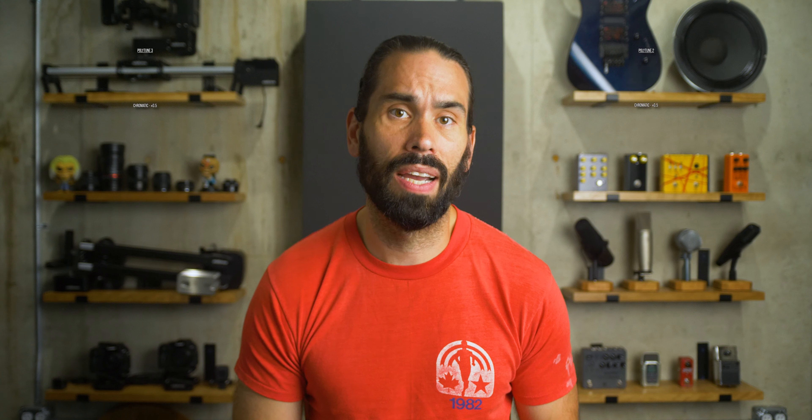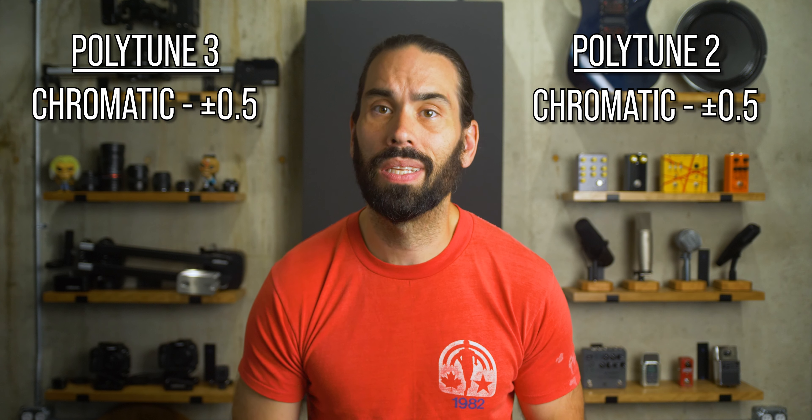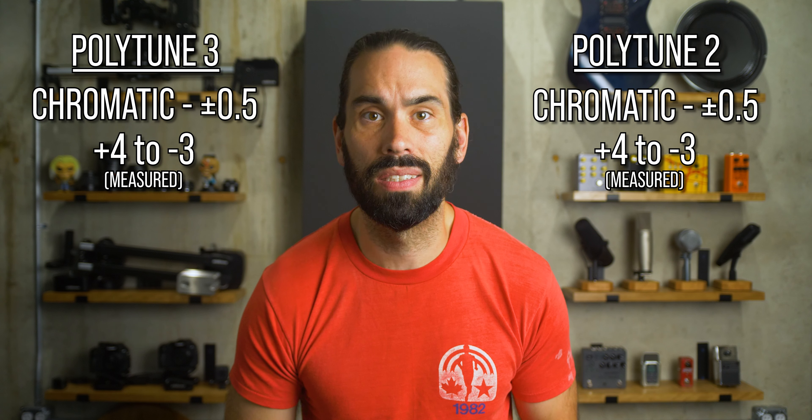In strobe mode, where the PolyTune 3 claims 0.02 cent accuracy, it was in that range of plus or minus 0.02 cents. The PolyTune 2 claims 0.1 cent accuracy in strobe mode and I measured within that — plus 0.02 to plus 0.06 cents for the Two Blackout, and plus 0.04 to plus 0.07 cents for the Two Mini. Yes, the PolyTune 3 is slightly more accurate than either PolyTune 2, but 0.02 cents is such a minuscule amount.